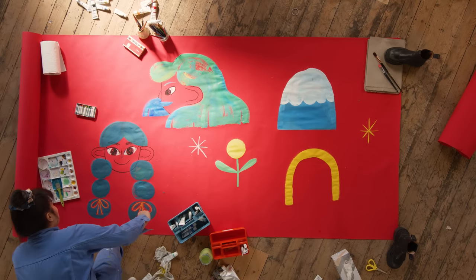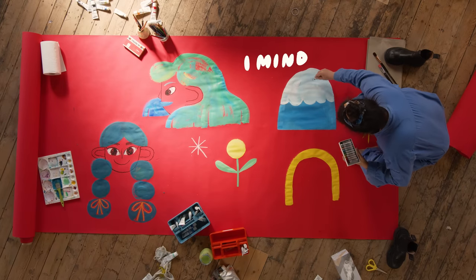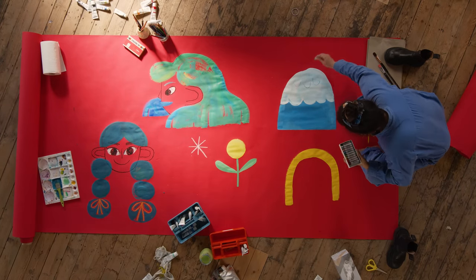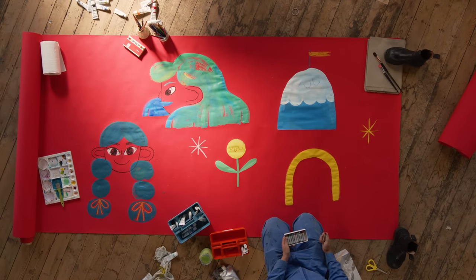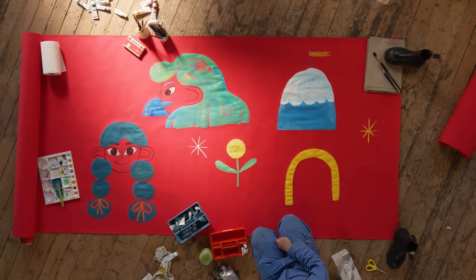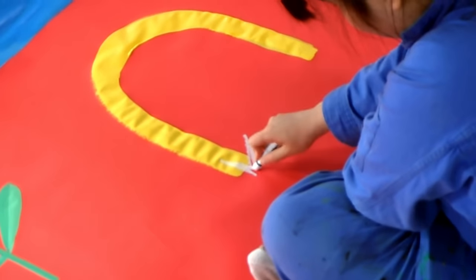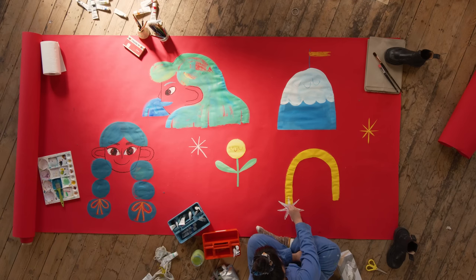I'm gonna draw faces on these little babes over here. Is this dry? Oh apparently the paper has feelings. That can be a shooting star — that doesn't have to be a failed rainbow. That's the beauty of life, anything can happen. I don't know what to do with my life. It's called having fun with your friends drawing things until the very end.